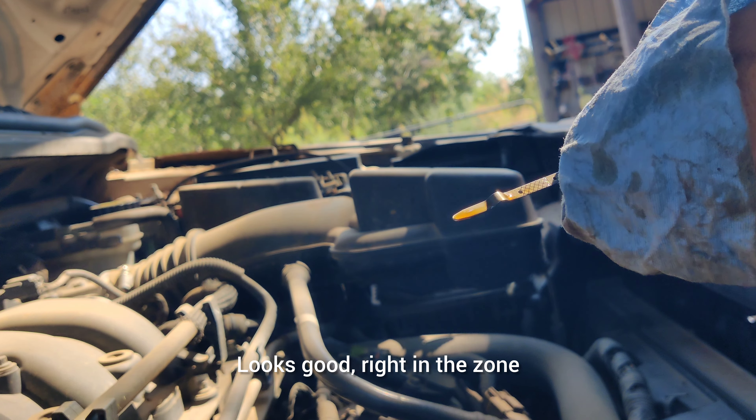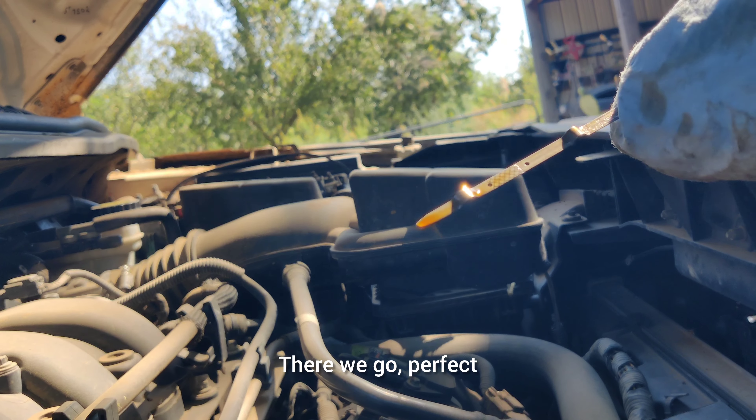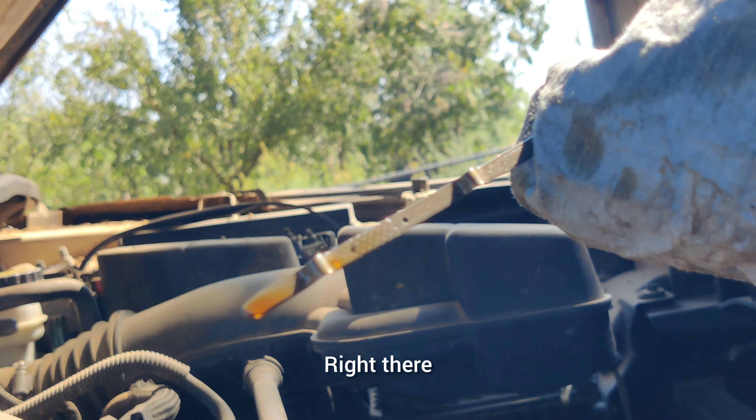See that — looks good, right in the zone. One more time just to be sure. There we go, perfect — exactly what you want, right there.